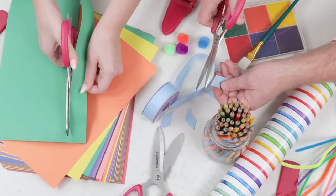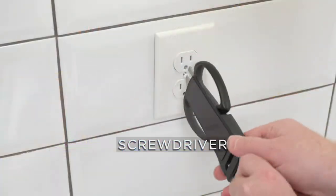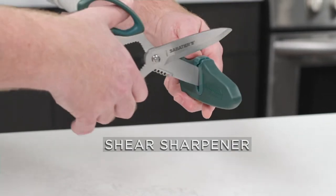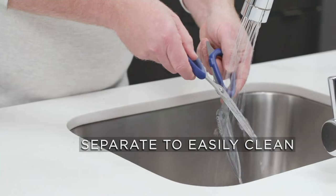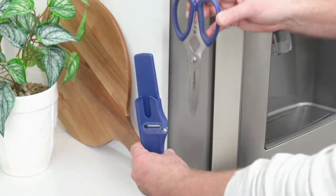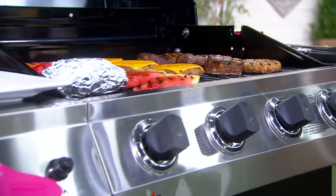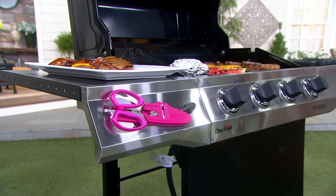If you're wrapping a package, crafting, doing anything to get ready for summer, or even using it as a screwdriver — this does it all. And if the blades get a little dull, there's a built-in shear sharpener right in the handle. The blades come apart for quick and easy cleanup, and there's a magnetic sheath so anywhere you can adhere these with a magnet, you can store them and have them at the ready no matter the occasion.